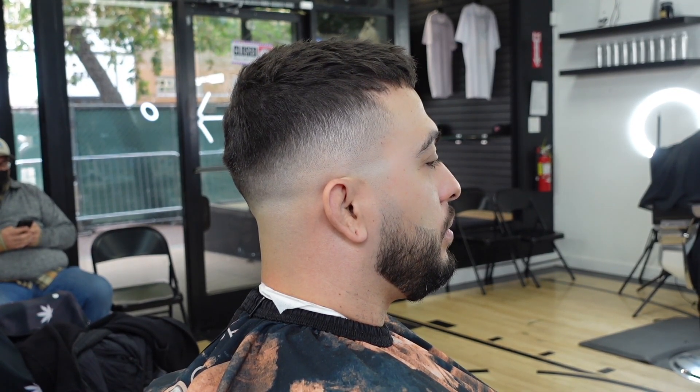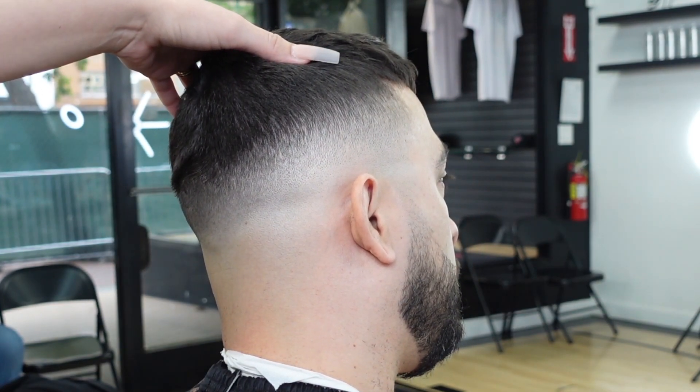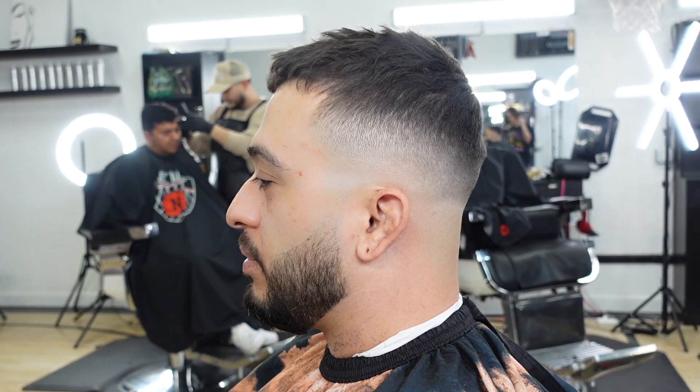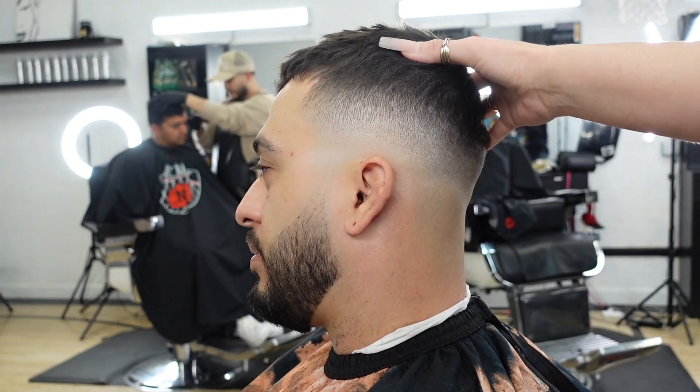Here is the final product. We did end up cleaning up his beard, so please don't mind the dent in the back — it was from the headrest. I really hope you guys were able to pick up a little something in this video, so please like it and subscribe to my channel. I really appreciate you for watching.